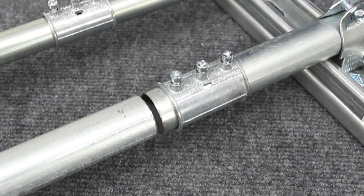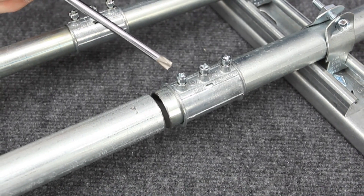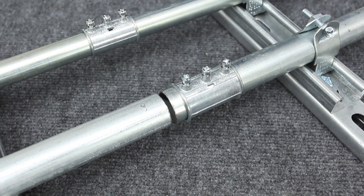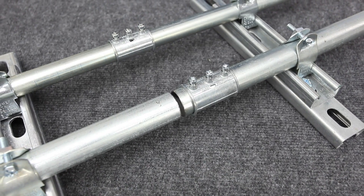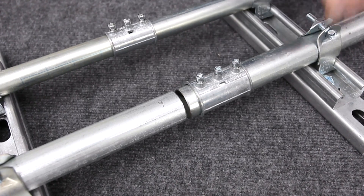The Mighty Align Slip Coupling is constructed of die-cast precision zinc alloy. Its unique center-screw design allows the coupling to be slid and set into position, available in three-quarter, one, two, three, and four-inch trade sizes.